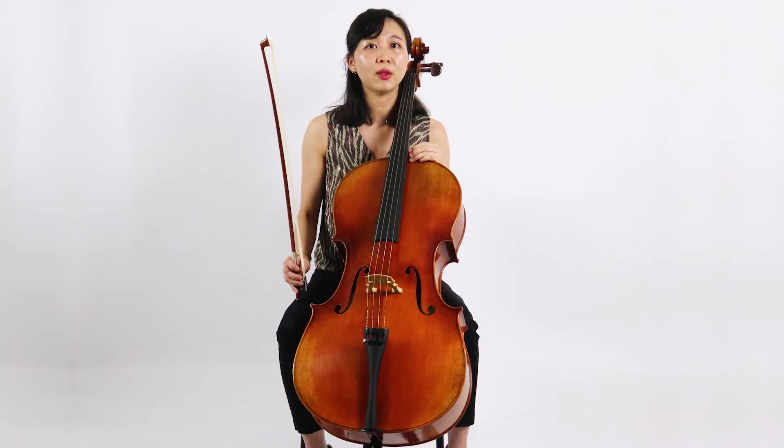The advanced rental has a sound that is clean, clear and open. This is a great instrument if you are looking to advance quickly. A good sound will encourage you to play more, and the more you play, the better you will get.